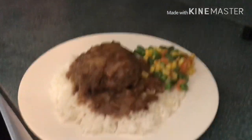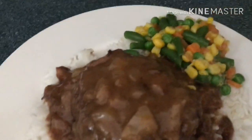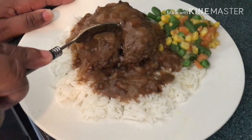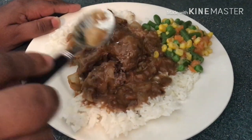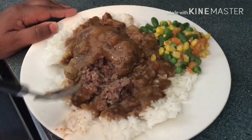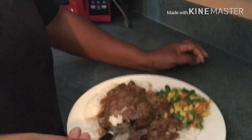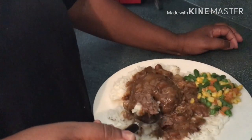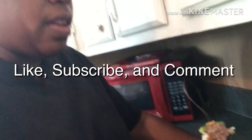This is the finished product of my hamburger steak with gravy and rice. Look at the onions — it looks so good! Let me cut the meat open to show you guys that my meat is done. See that? It's not hard, it's tender. This is so good — I wish you guys were here to eat this. Me and my grandbaby are about to eat good today, and the other kids too. Thanks for tuning in to my video. Have a great day, everyone!